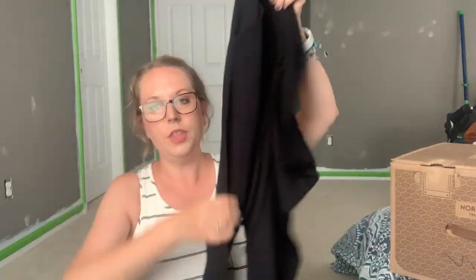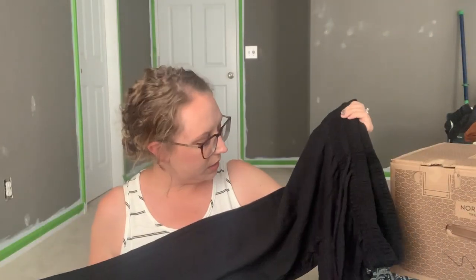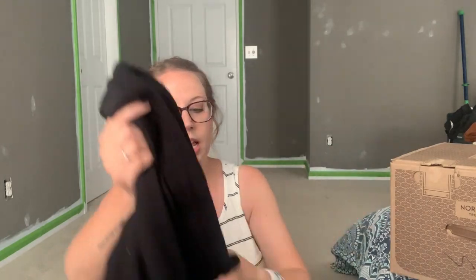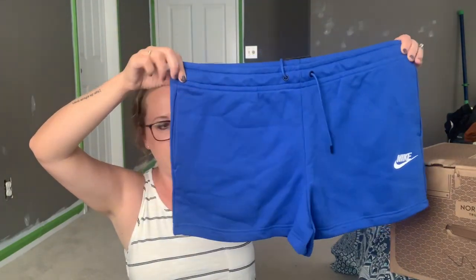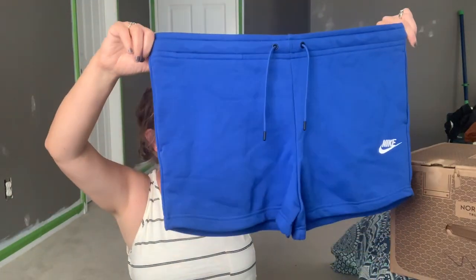Next is a pair of joggers by Free People — I actually already own these and love them, they're probably my favorite joggers. I don't know if I'll keep the black ones; I'm wondering if I can exchange for a color at checkout. Or I could keep them as a backup since they're my favorites. Next is a pair of Nike shorts — I love this color, I don't have much in this shade. I'm just a little concerned about the length and hoping they're long enough, but they look cute and I could use some athletic shorts.